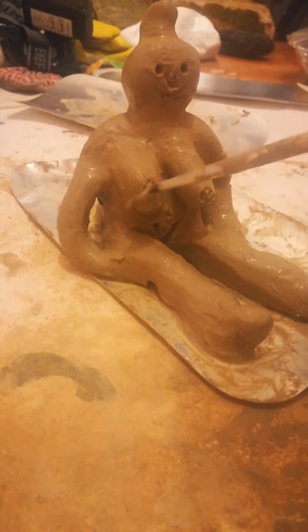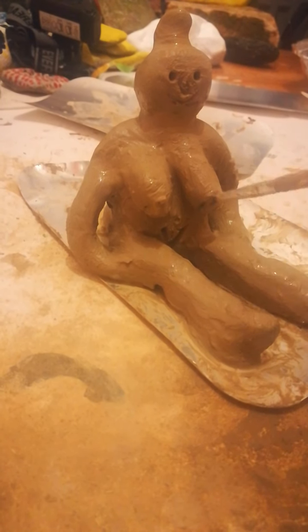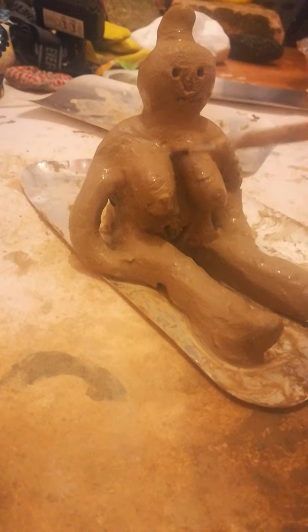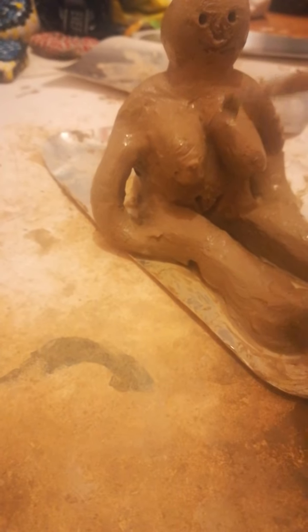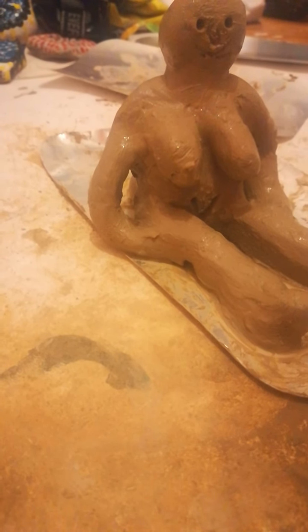I'm not happy with that either, so I'll just... I'm going to have one nipple and one inverted nipple, I think. I think I'm happy with that.